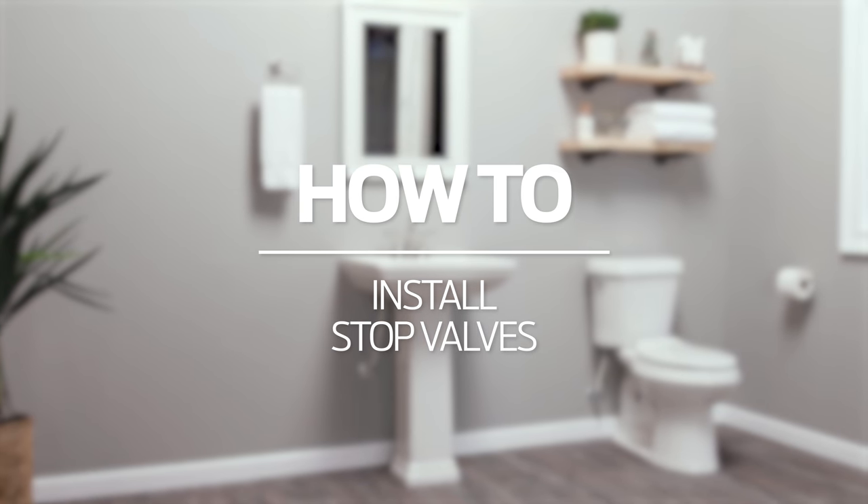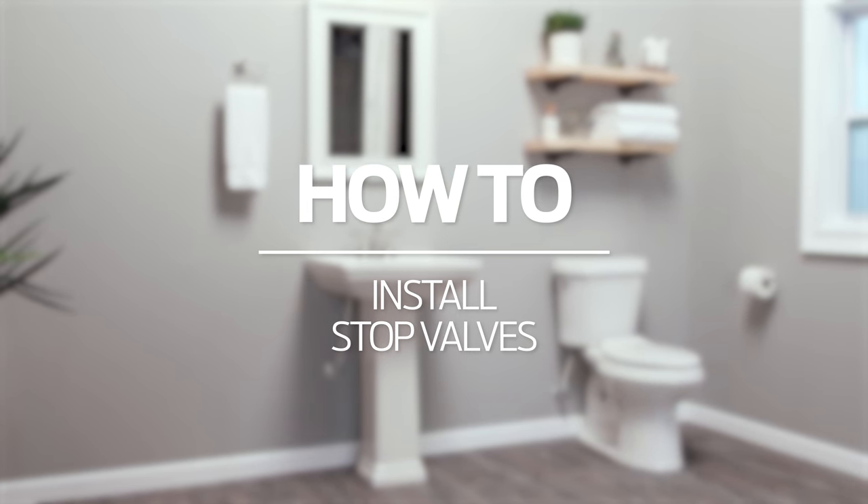How to install stop valves for sinks and other fixtures. SharkBite stop valves are designed for quick and easy installation of fixtures and appliances, such as faucets, toilets, refrigerators, dishwashers, ice makers, and humidifiers.